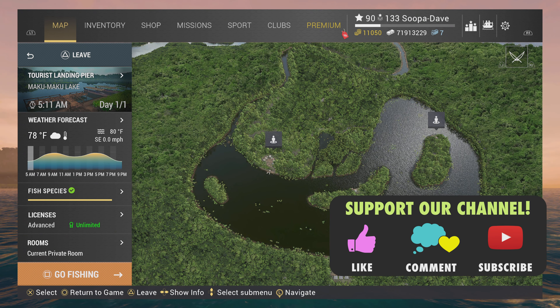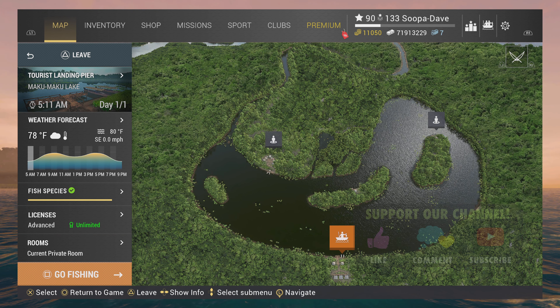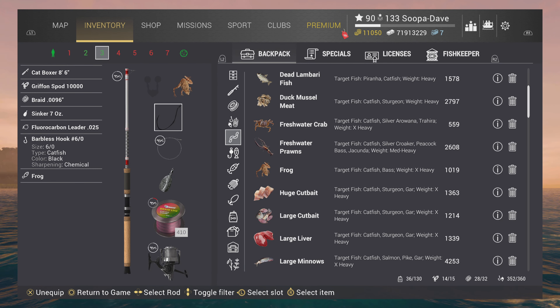Welcome back folks to Fishing Planet, I'm Super Dave, and today I'm gonna show you guys how to catch the Rip Saw at Maku Maku Lake Peru. You guys are gonna want to be at the boat landing. These are the setups you can use - honestly anything 4-0 to 6-0 is gonna work, and anything you normally catch catfish with is gonna work.